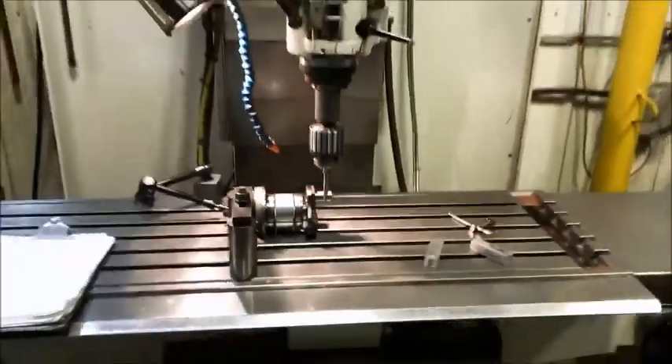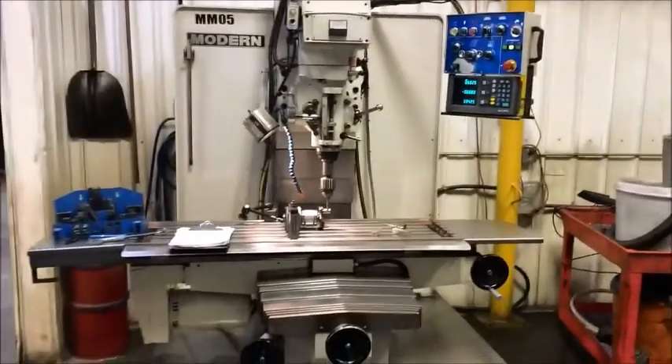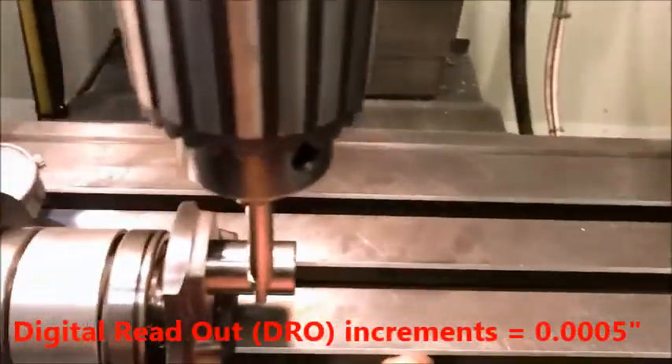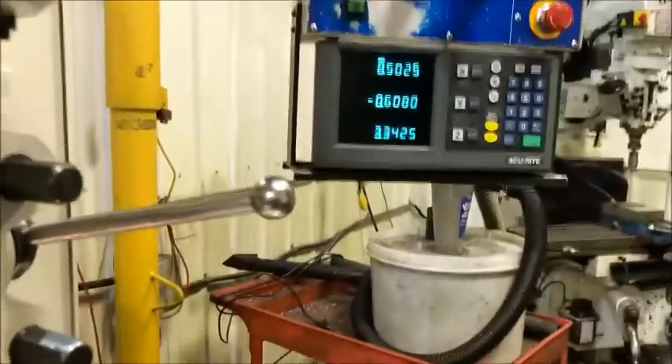So what I did here — this is our mill — and I got a DRO, a digital readout, from the side. What I did was I used this edge finder to find the center of my journal that this is just rocking in. And I set it to zero.